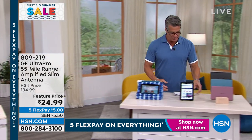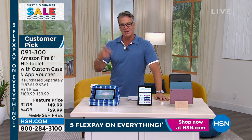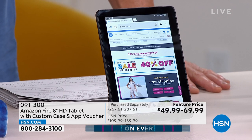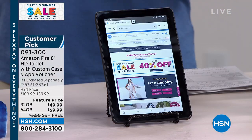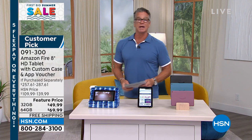We still have a handful of Amazon Fire tablets remaining at our kept price. The 32-gig high-definition version with a case and the app voucher is $49, down from $109. If you want the 64-gig, it's $69 — and if you tried to pick up the 64-gig anywhere else, you could pay as much as $280. The Amazon Fire tablet is $119 for the 64-gig everywhere else; we have it at $69 and we're adding all that extra stuff — Office Suite, custom case, language service, and one-year Find Your Device. Free shipping and handling. Item number 091300.